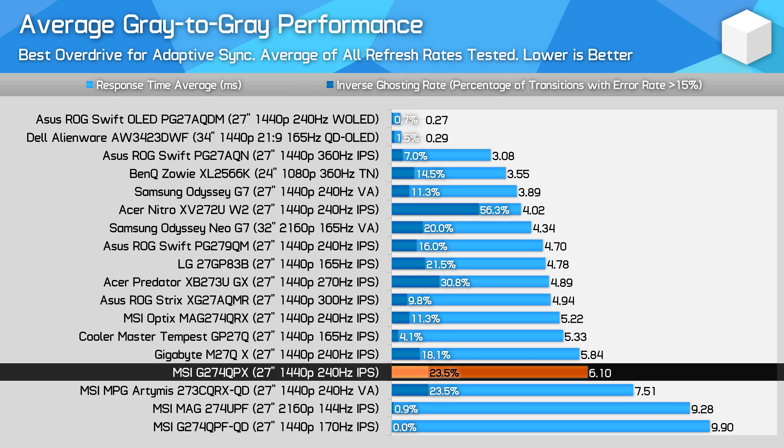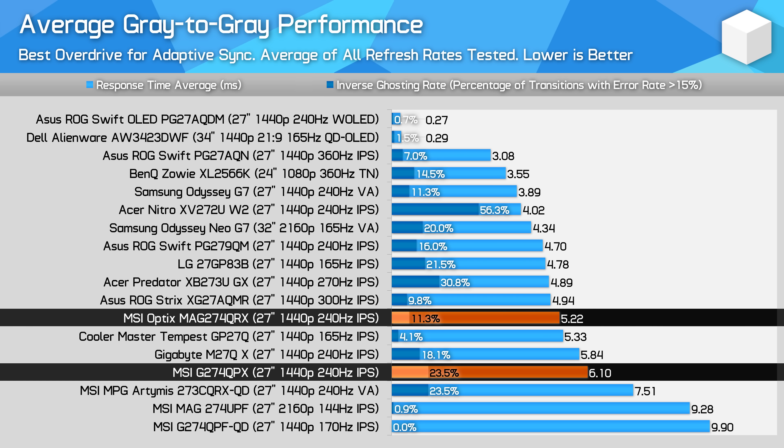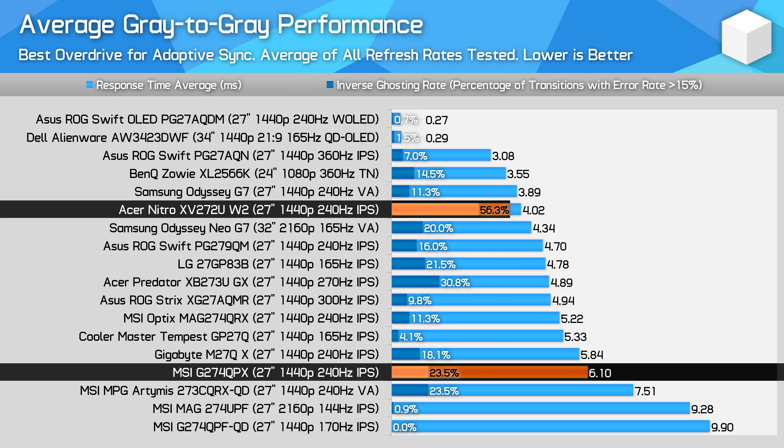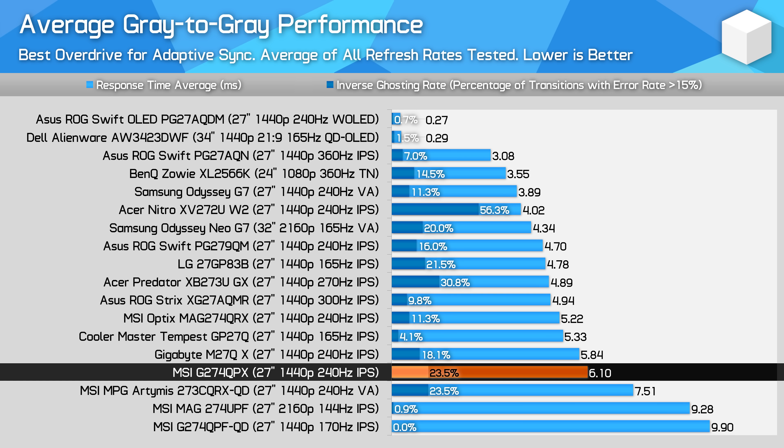Both models are especially close at around the 144Hz range. Performance isn't quite as good as the older QRX model, which is both faster on average and produces less overshoot, but MSI are able to outperform the Acer XV272UW2, which despite featuring a faster response time, produced a lot of overshoot and didn't give users the ability to change the overdrive setting when Adaptive Sync was enabled — pretty much a deal-breaker flaw.